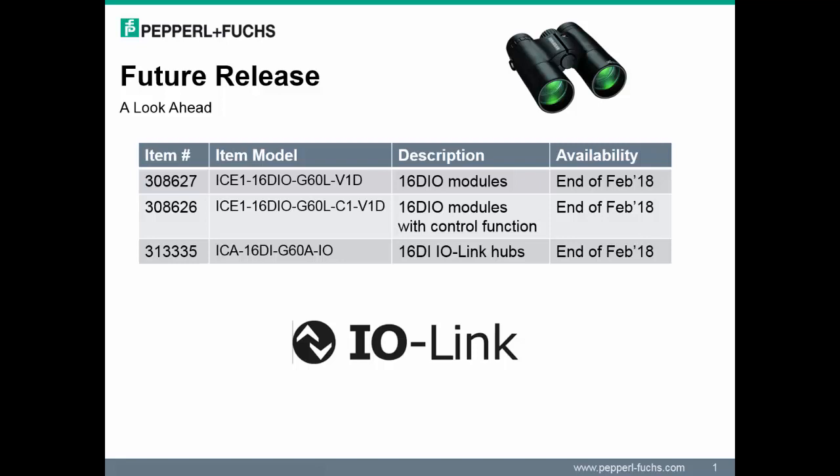Versions of this module will exist without the control functionality and with the control functionality. A second module that will be released is an IO-Link hub. These hubs will have the capacity to support 16 digital inputs or 132 digital signals.